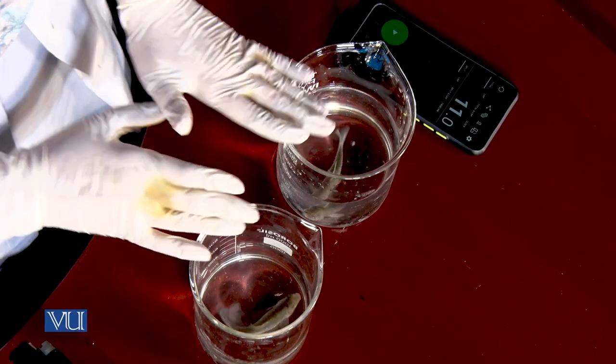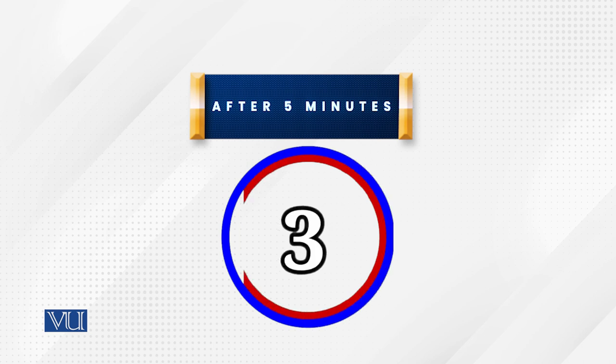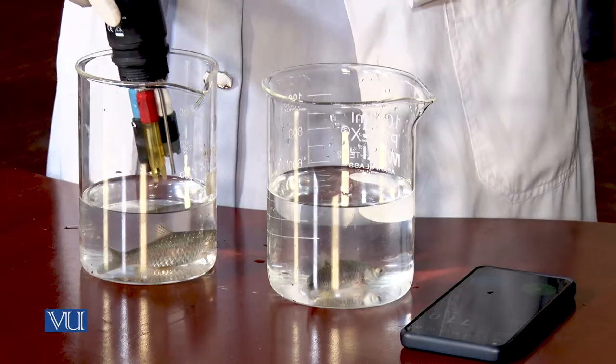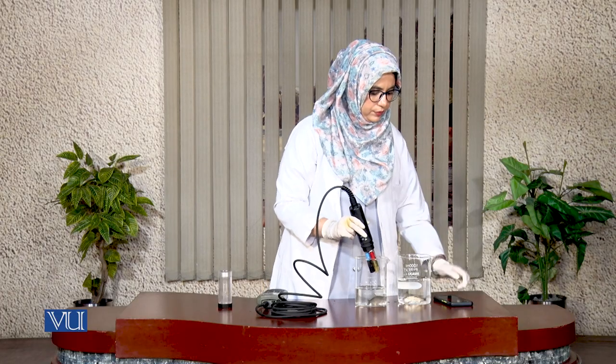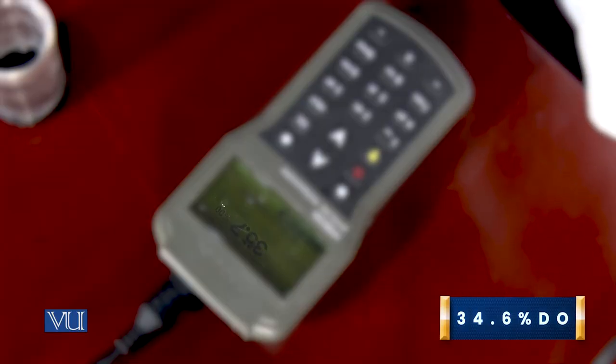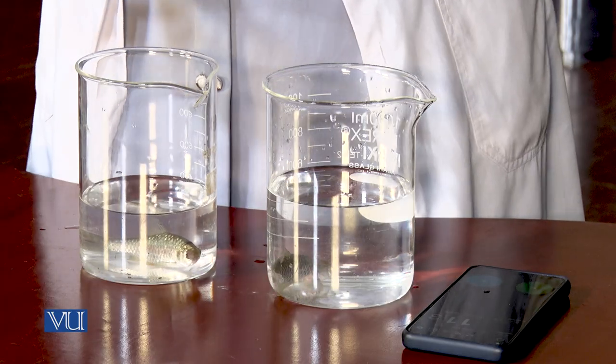Now check the difference of dissolved oxygen consumption in both beakers containing cold and hot water. We will take the reading of dissolved oxygen consumption again after 5 minutes. First, I will take the reading in cold water, and after this I will take the reading in warm water.